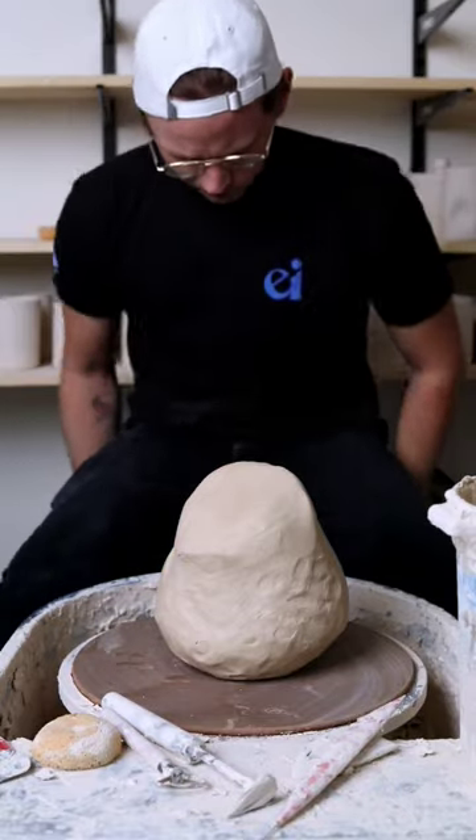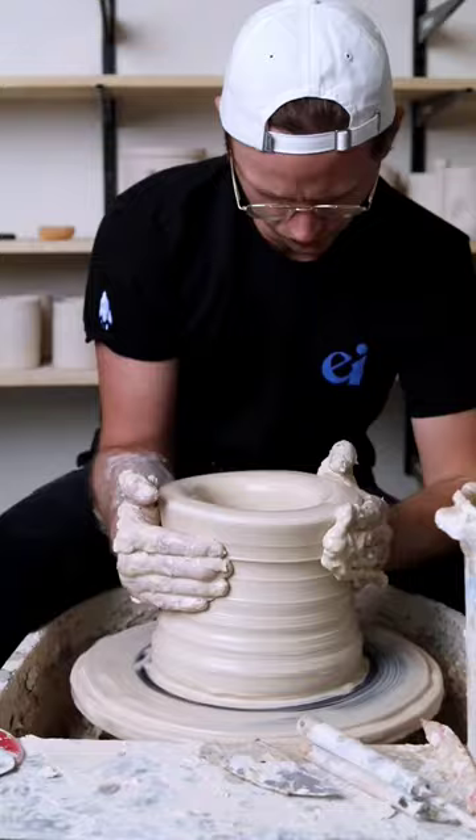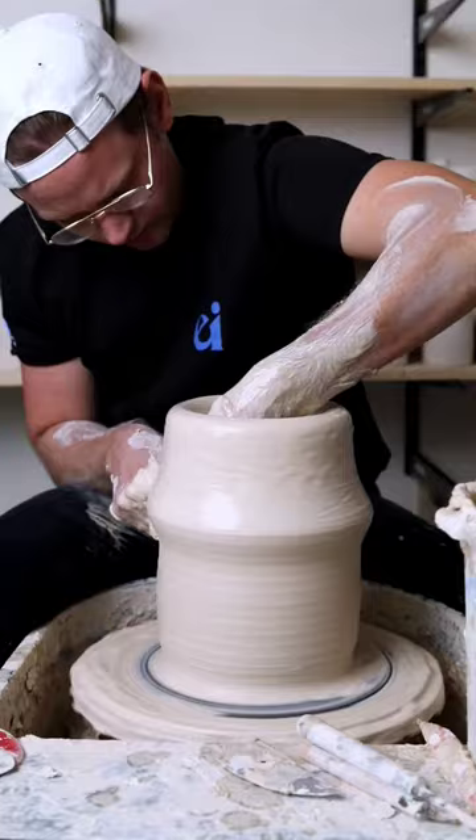Day 8 of making a vase, but every time the amount of clay doubles. Today we're at 16 pounds of clay. If you watched yesterday's video, you know that this is attempt number 2 at 16 pounds.